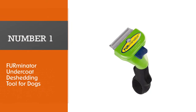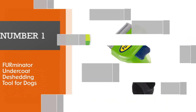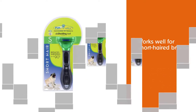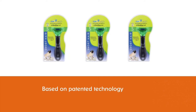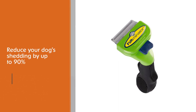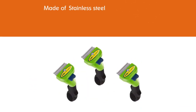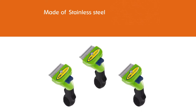Number 1, Most Popular: FURminator Undercoat De-Shedding Tool for Dogs. The FURminator De-Shedding Tool is one of the few shedding brushes on the market that works well for short-haired breeds — just be sure to select the short-haired option when making your purchase. Based on patented technology, this brush will reduce your dog's shedding by up to 90%. The stainless steel de-shedding edge reaches through the topcoat to safely and easily remove loose hair and undercoat. Most owners loved the FURminator and were surprised at how effectively it removed hair from their dog.